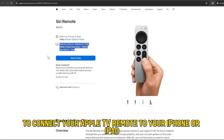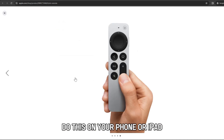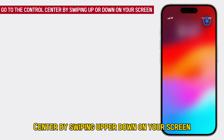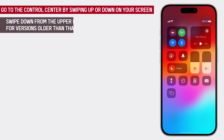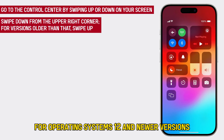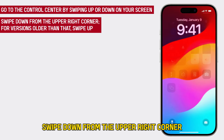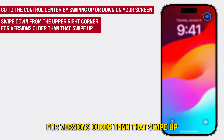To connect your Apple TV remote to your iPhone or iPad, on your phone or iPad, go to the control center by swiping up or down on your screen. For operating systems 12 and newer versions, swipe down from the upper right corner. For versions older than that, swipe up.